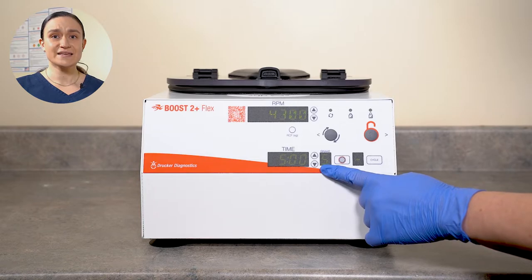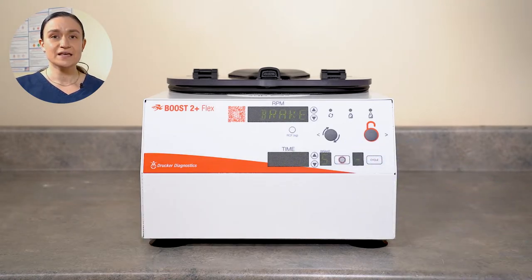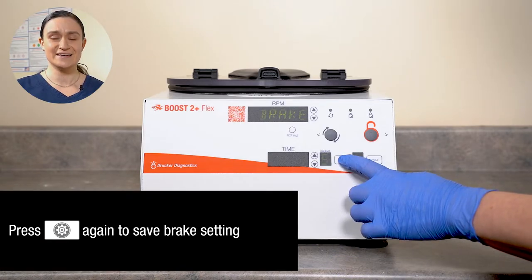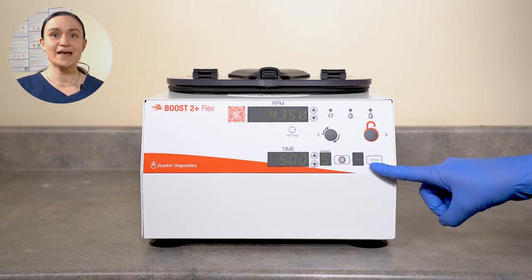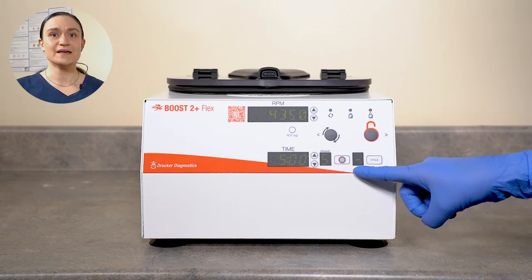To the right of the Time screen, we have our brake setting indicator. Brake values on the Boost 2 Plus Flex range from 0, which is no braking at all, to 9, which is maximum braking. In order to adjust the braking level, press and hold the menu button located to the right of the brake screen. You will see the word 'brake' show up in the RPM screen at the top of the centrifuge. You can adjust that braking number using the up and down arrows next to the time screen. Once that number shows as desired, press the menu button again to save and exit. To the right of this, we have our cycle indicator, which shows the number of the currently selected cycle, or a dashed line if no saved cycle is selected.